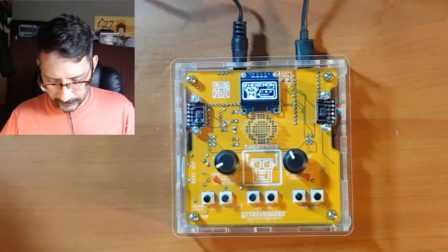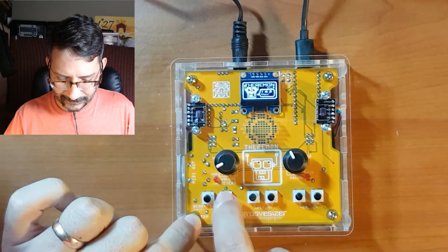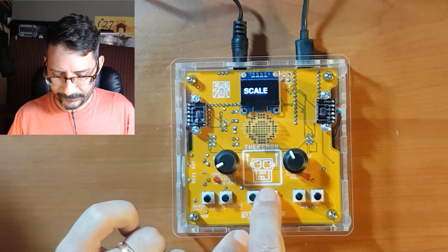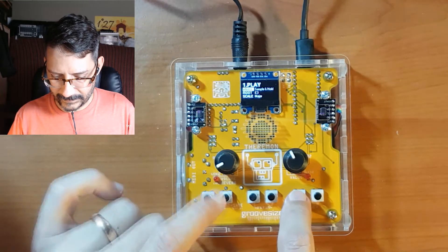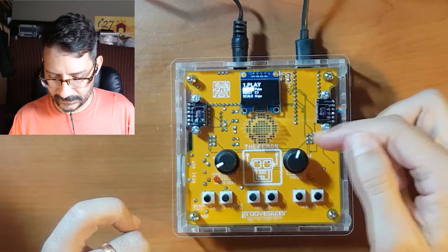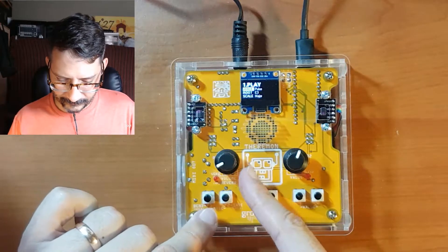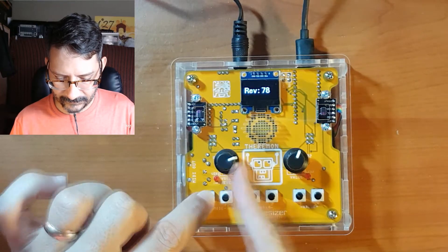Let's quickly talk about what we have here. We have a row of six buttons. The first two on the left control your current mode. These two control the parameter. And these control the actual parameter value. Or if you prefer, you can use a potentiometer for the value of the parameter you currently have selected. This potentiometer does volume. If you hold in F1 and use this potentiometer, that is your reverb.